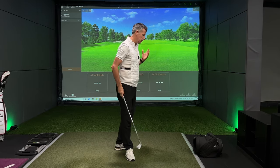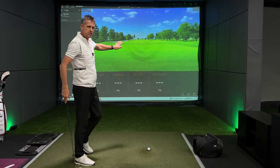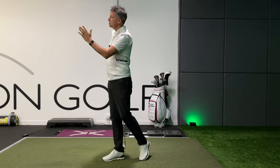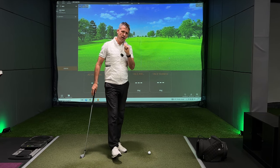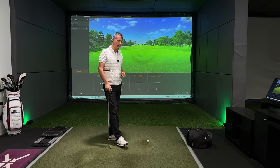If you're a big watcher of my channel you will appreciate the four ingredients I always have up on the screen: the attack angle, club path, face angle, and face to path. The face to path is the biggie — the one that will dictate how much bend we see to the left or bend to the right. Go check out one of my videos on face to path; it will really give you the insight you need to controlling the bend of the ball in the sky.